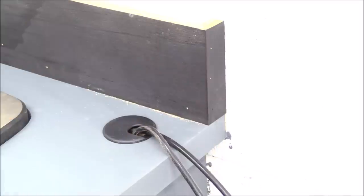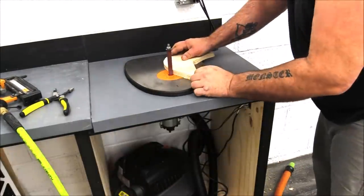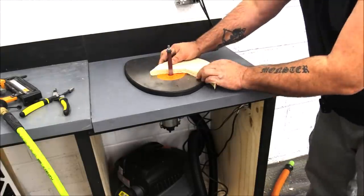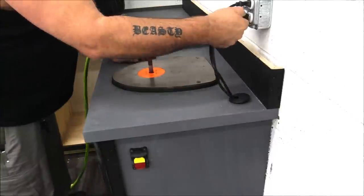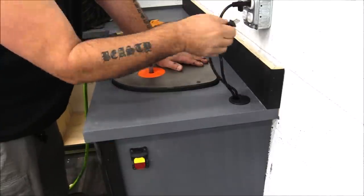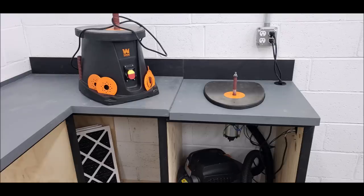I still have to glue that grommet down. Once that was done I added a little bit of trim to the side and gave it a test run — it's working great. I haven't decided what I'm going to do for the doors and drawer fronts yet, but all in all I'm really happy with the way this turned out. It's a super clean look with everything closed in the cabinet. I definitely highly recommend the WEN for those of you on a budget who want a decent oscillating spindle sander in the shop. I'll put a link in the description below. Thanks for watching everybody — if you enjoyed it please give it a thumbs up and don't forget to subscribe.